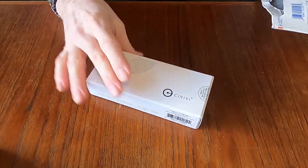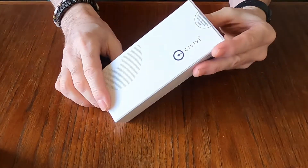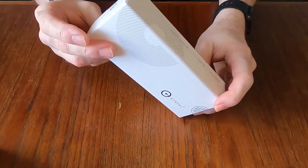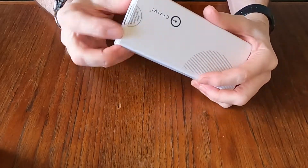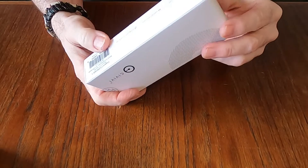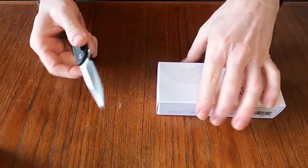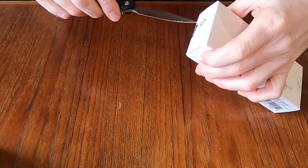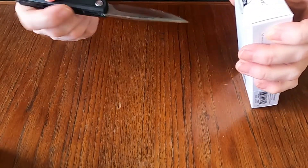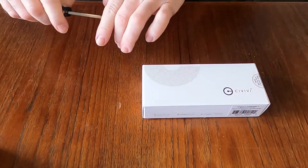And we have a Civivi. As I said, I saw this one not too long ago — it's actually a new release by Civivi and I thought, hmm, I really want this. So I got it, and it is sealed, so back out with the CRKT. Clean the junk off and we will open this up. There we go — and some of you may have already seen this knife.